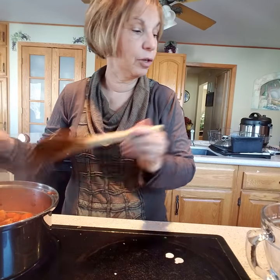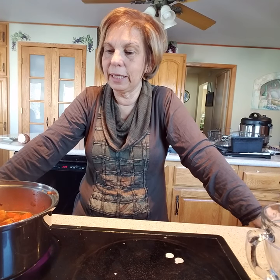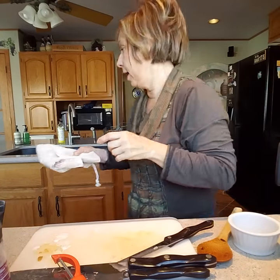I'm going to turn the camera off — this needs to cook for about 15 minutes and I don't have enough to say for that long. Once it's cooked down and nice and soft, I'll turn the camera back on and we'll move everything over to the blender and I'll show you the final step.